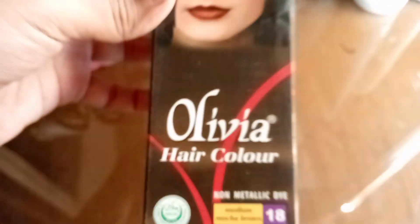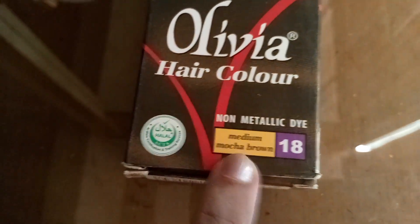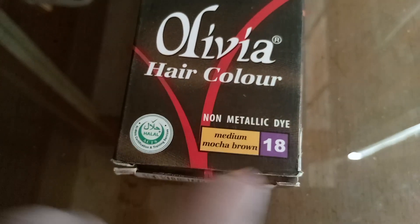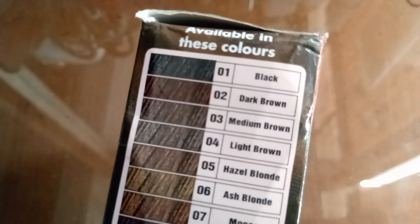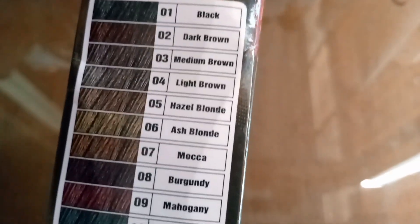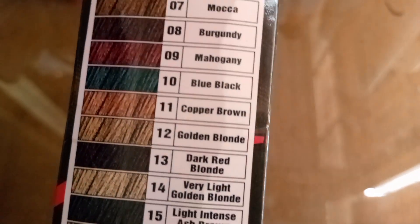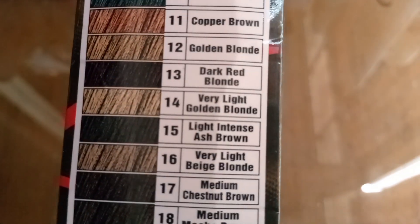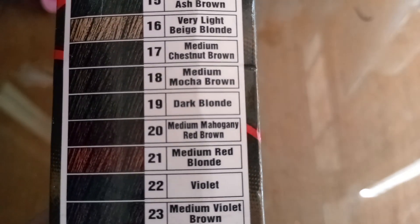I have done a lot of dye and many people have questioned me. I have done medium mocha brown 18. In my last video I mixed colours — I mixed dark brown with this color. These are all shades you can choose from. Last time I did dark brown with mocha medium brown.